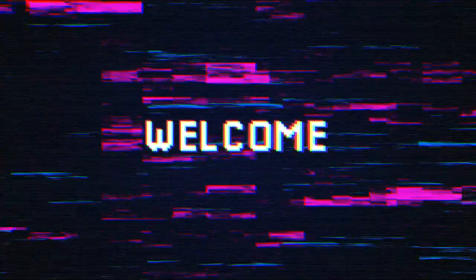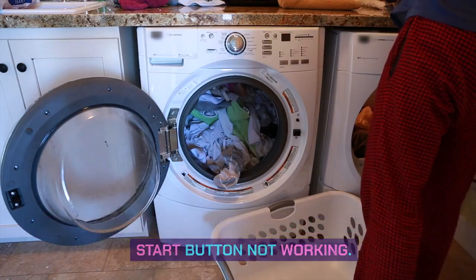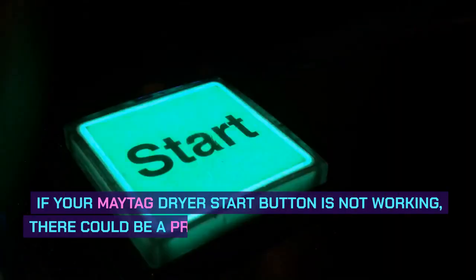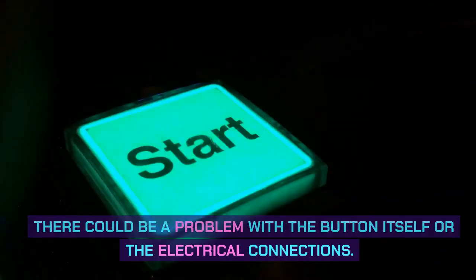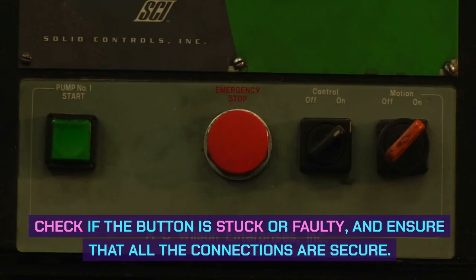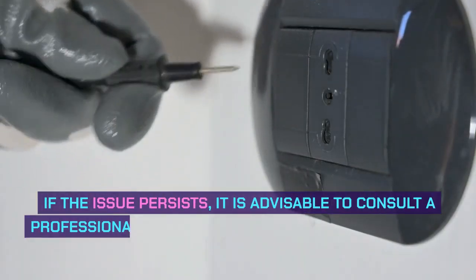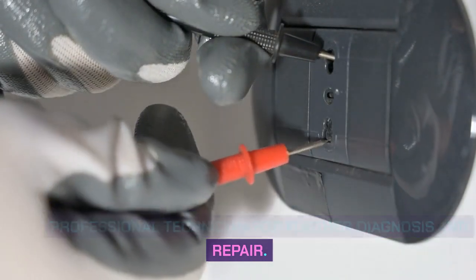Hi, welcome to the video. In this video we are going to show you Maytag dryer start button not working. If your Maytag dryer start button is not working, there could be a problem with the button itself or the electrical connections. Check if the button is stuck or faulty and ensure that all the connections are secure. If the issue persists, it is advisable to consult a professional technician for further diagnosis and repair.